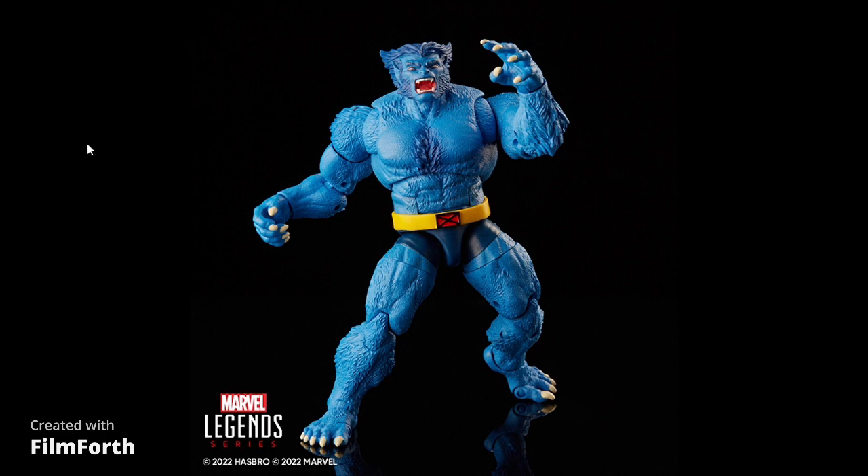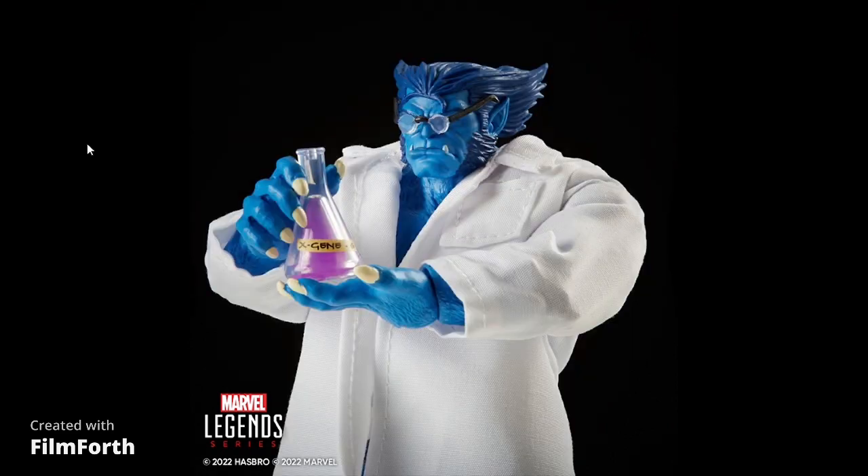A lot of people missed out on that figure, so this is a good opportunity to get it the way everybody wanted it in the first place — with a lab coat, glasses, test tubes, and maybe books. They're really smart for doing this: people who missed out have an opportunity, and people who already have one can now get one with a lab coat. At $34, it's not a bad price.